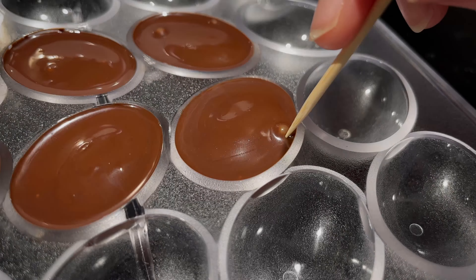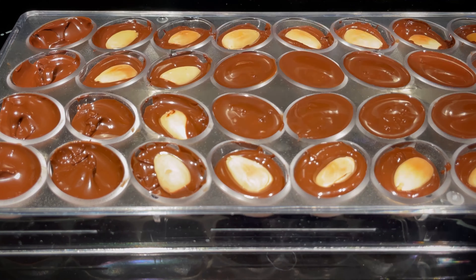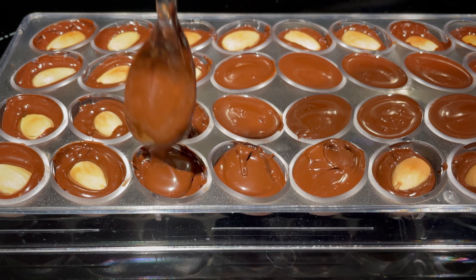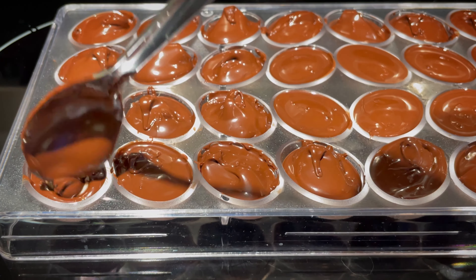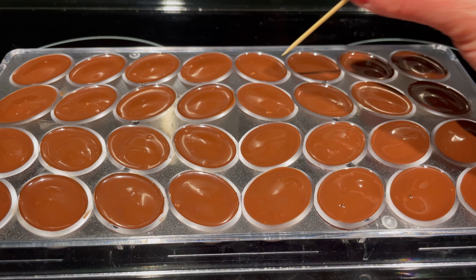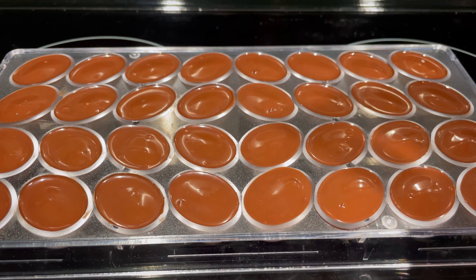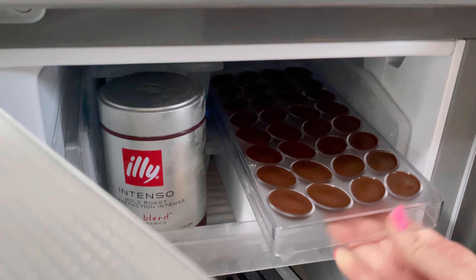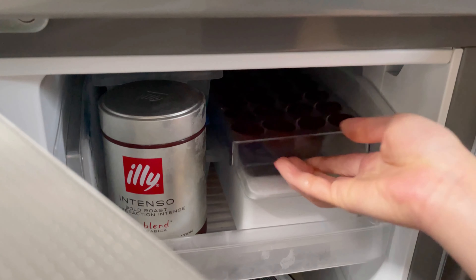Continue until all the cavities are filled. Bang the chocolate mold a few more times on the counter to get rid of the air bubbles. Place the mold in the freezer for about 30 minutes to set and harden. This will also help with removing it from the mold.